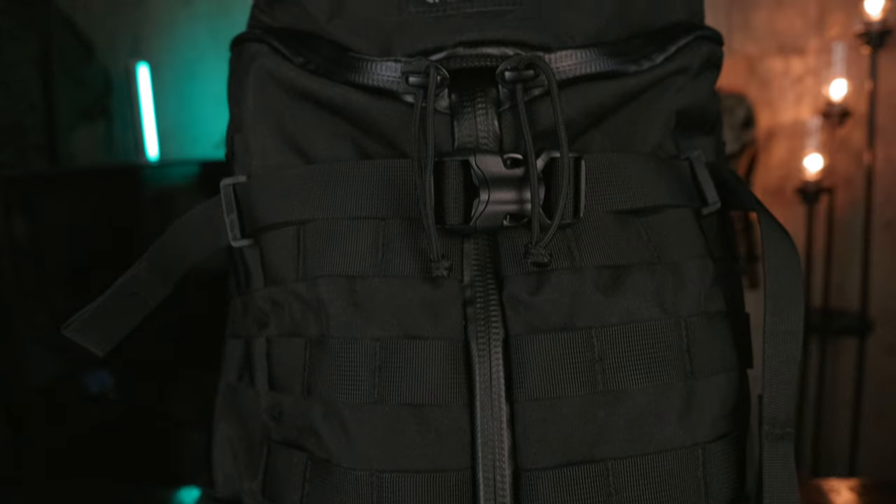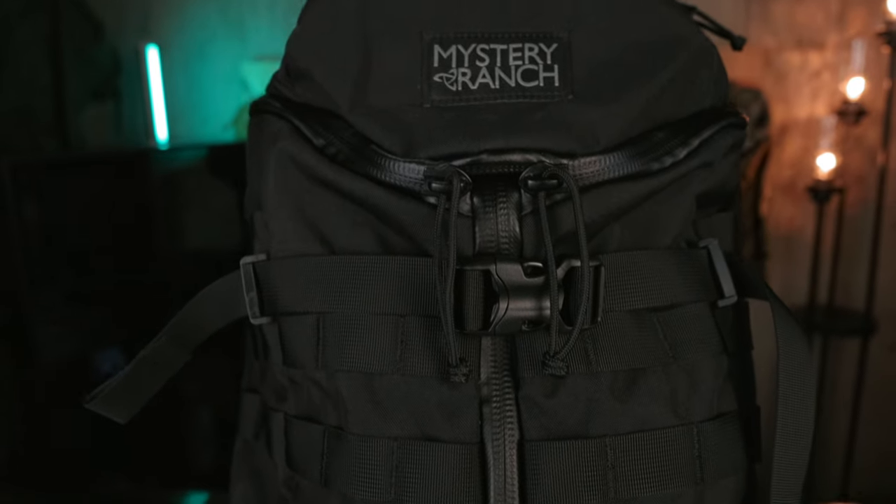Hi, I'm Kevin and in this video we're going to be taking a look at the Mystery Ranch Two-Day Assault Pack. This bag is something of a carry legend with its signature tri-zip design, but is it the right bag for you? Let's find out.